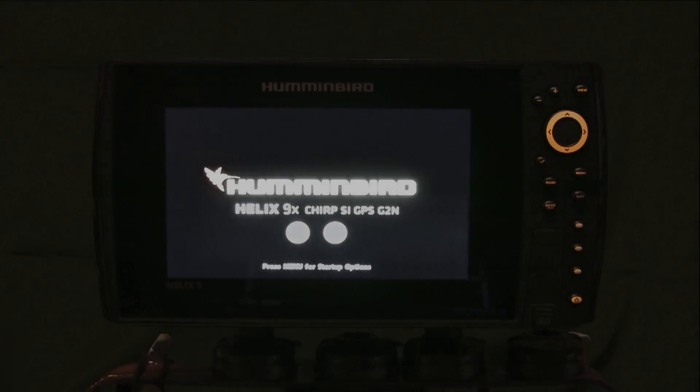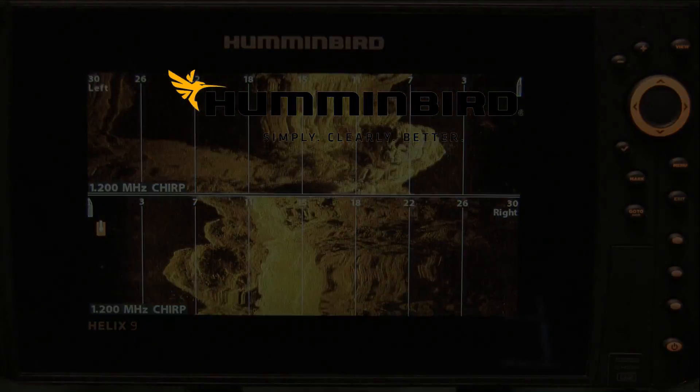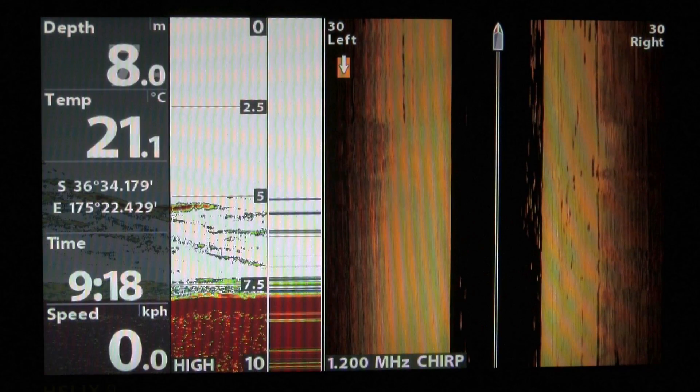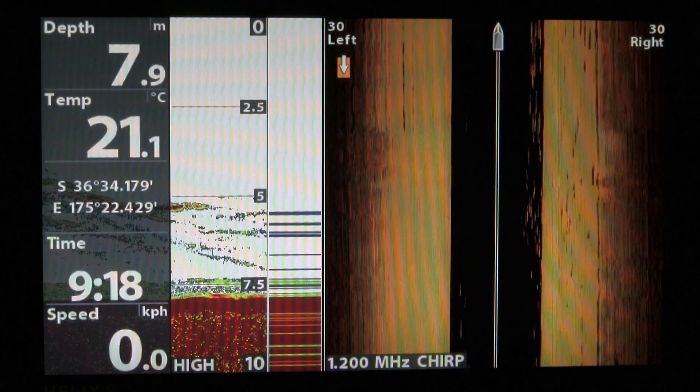This episode features my Humminbird Helix 9 Gen 2 Mega. This time on Understanding Fish Finders, we're going to look at some of the basic settings that you can change on your unit to get more from your images on screen.